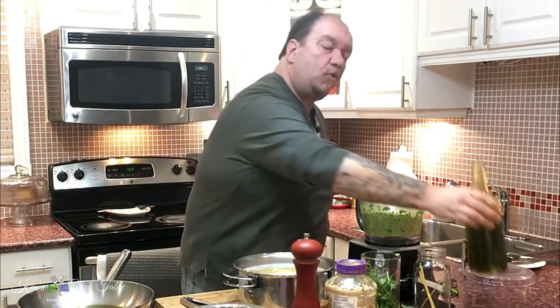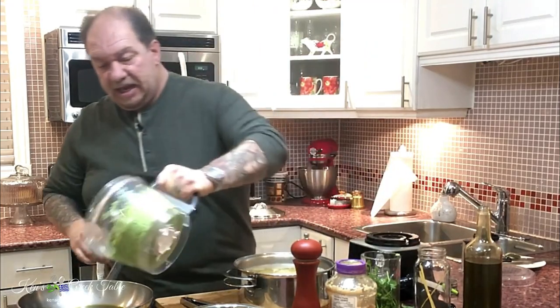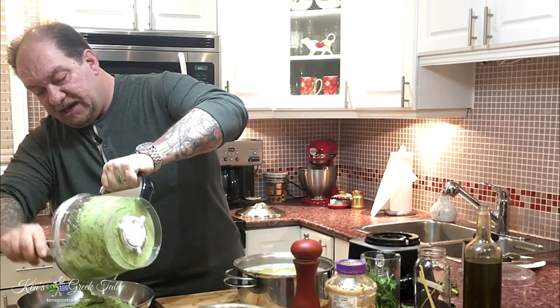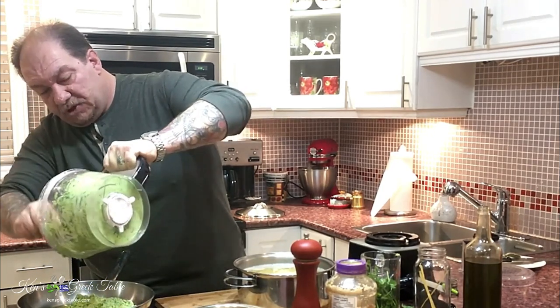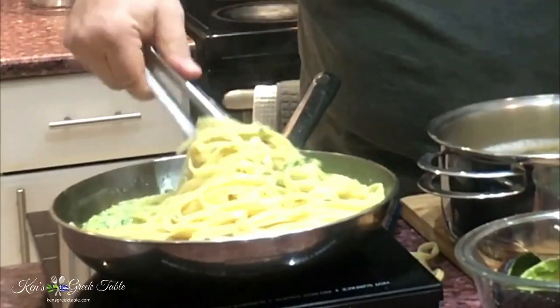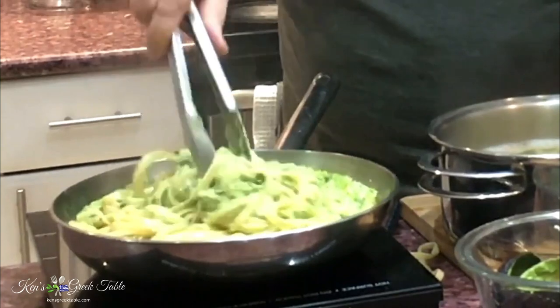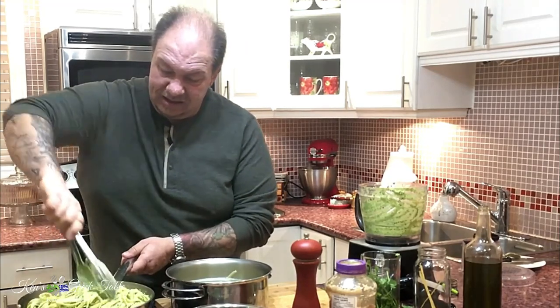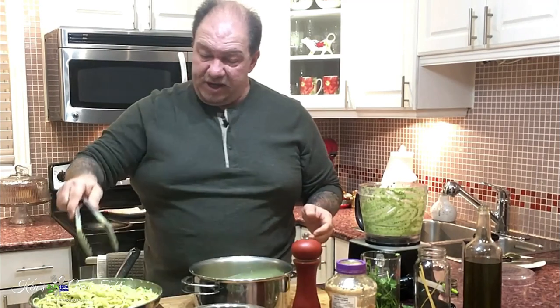With our pan heating up, add just a little bit of olive oil — maybe three or four tablespoons — then slowly start adding our sauce into the pan and let it heat through. We're not cooking anything new, just combining everything. Look at that color — it's magnificent. We're also adding a little pasta water as we mix the pesto, and the feta will start to melt and cream up even more.